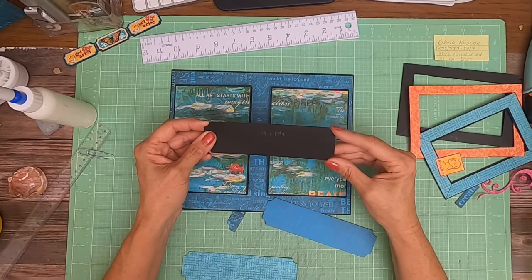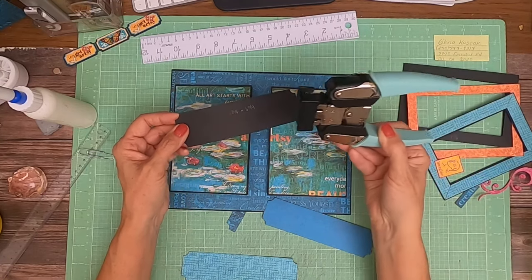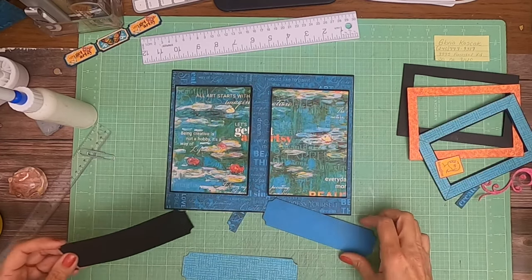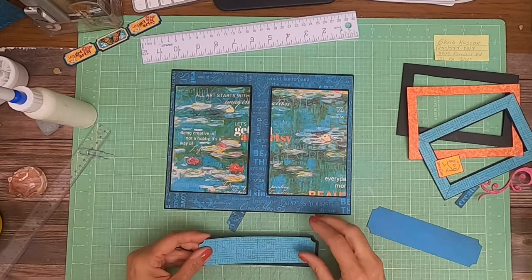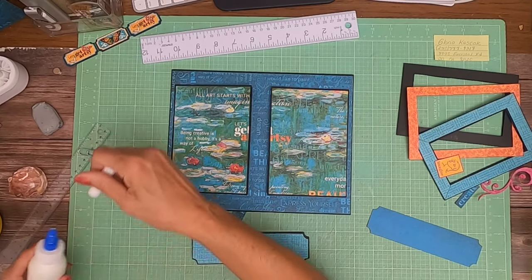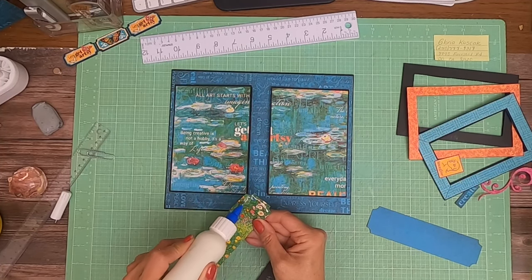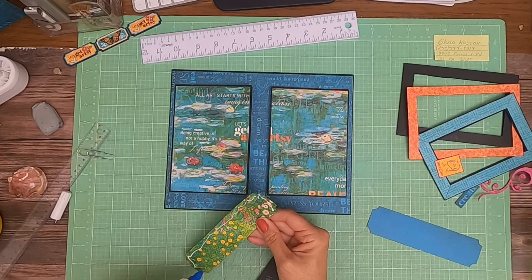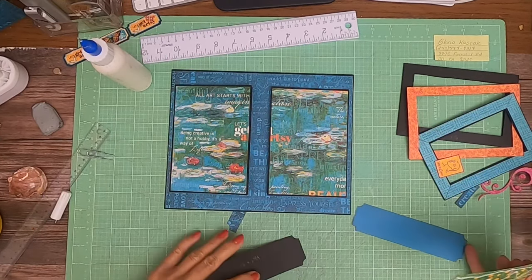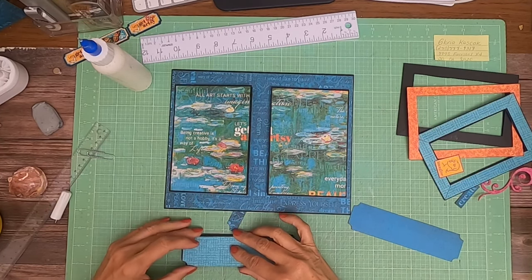Then I used a stub punch to cut out the edges. Now we've got two colors — or two patterns. This is going to be the top, and it's from the 12 by 12 collection pack. And the blue one, which is going to be the flip side, is from the Patterns and Solids.